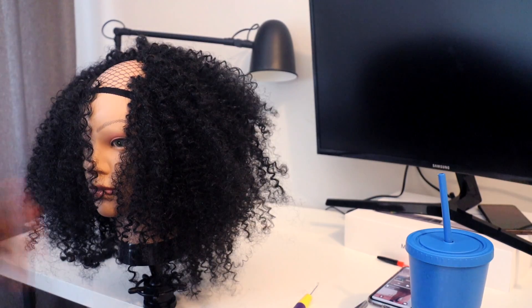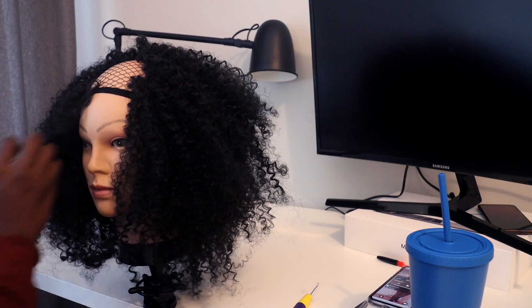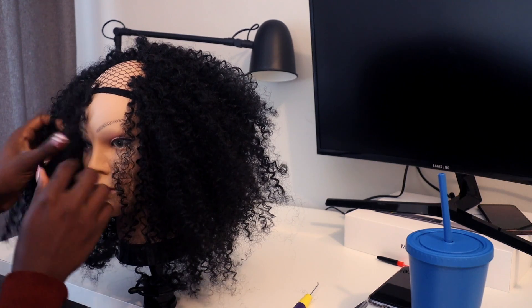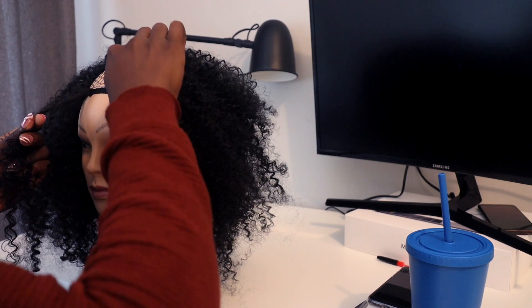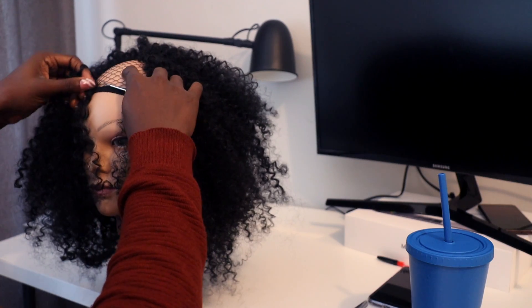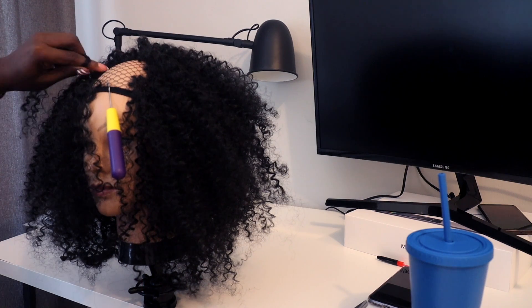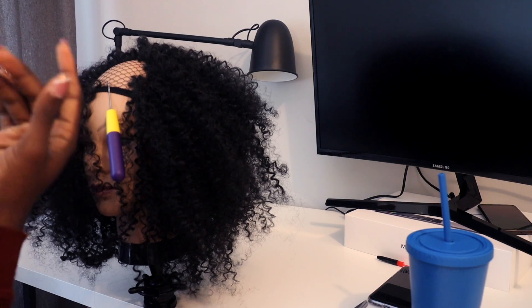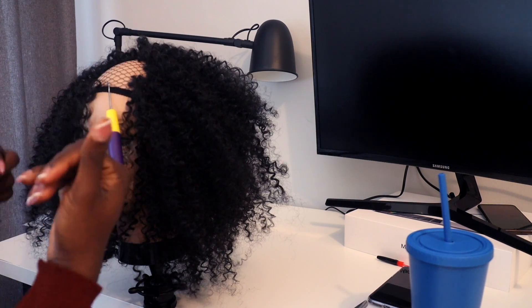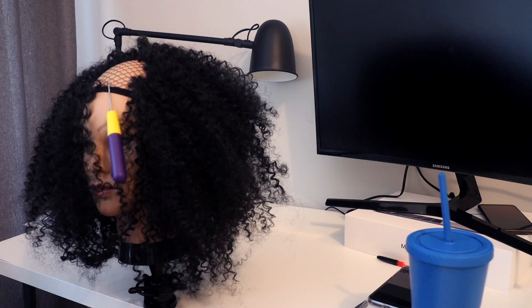This is the part I'm actually really scared and terrified about — I don't know whether I'll be able to get the fringe right, but let's see. I have this mark — I tried to draw a square line where I'm going to crochet the hair to the front, so I drew a small block line to indicate that. I hope that will help.